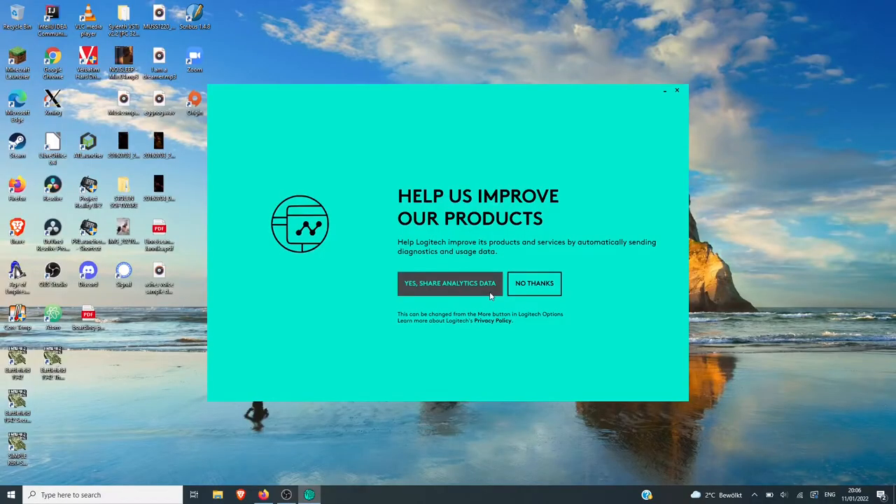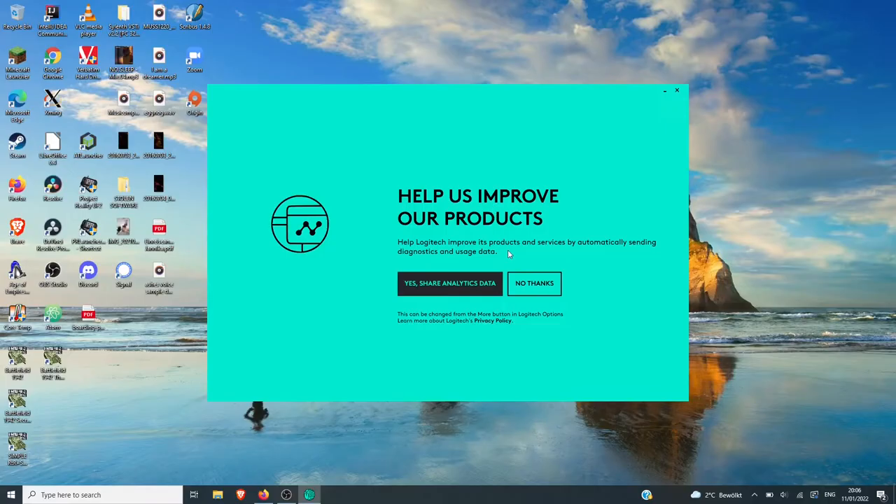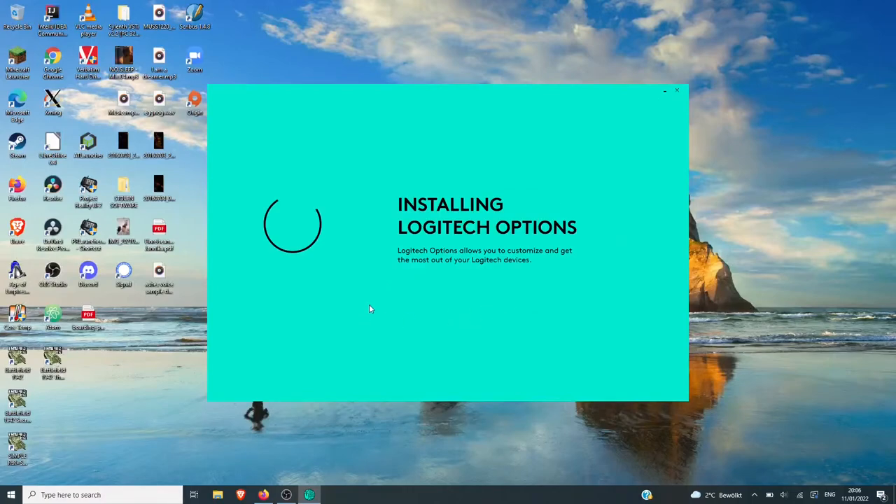They're asking me for analytical data. What do you need to analyze about a mouse? I guess it makes sense — you want to know how users are getting along with it — but no thanks. Because everything these days has telemetry. So there's this website, mouseaccuracy.com — let's see what that's about.